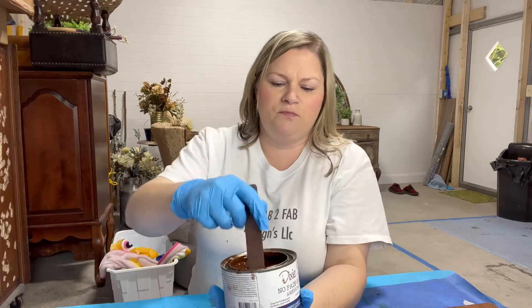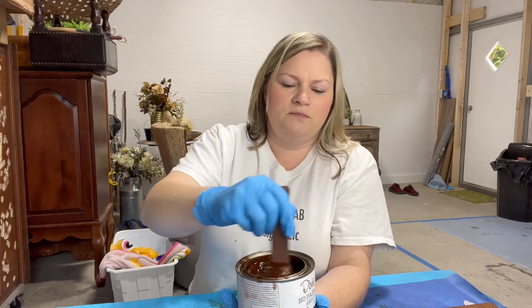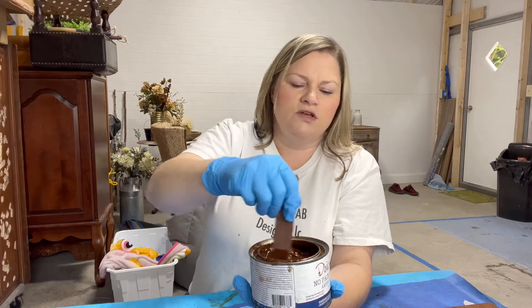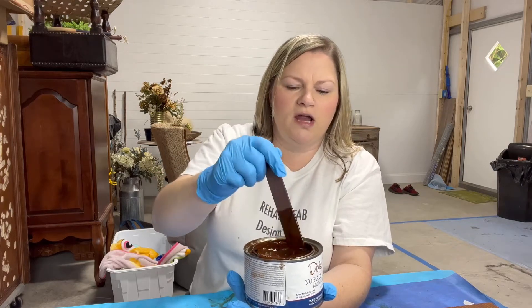The stain will get all around the bed of your fingernail and it's very difficult to get out - takes several days. Here is the gel stain - I'll show you with my stir stick - this is the consistency, it's kind of like chocolate pudding. It's really good. If you're using solid wood with pretty wood grain, you can use a water-based stain to go over it and still show your wood grain.